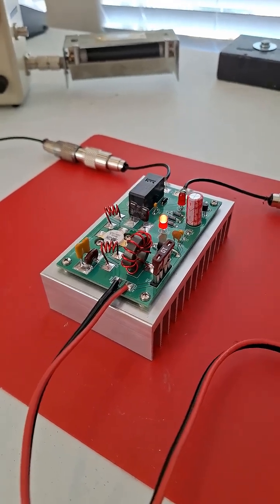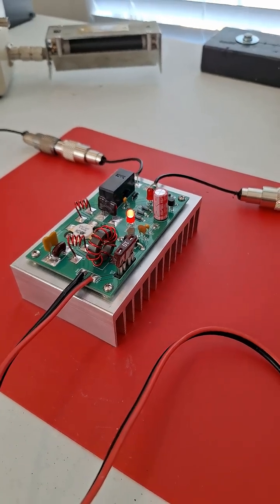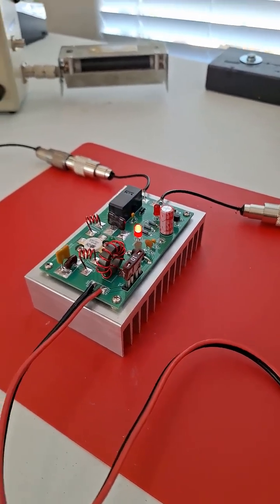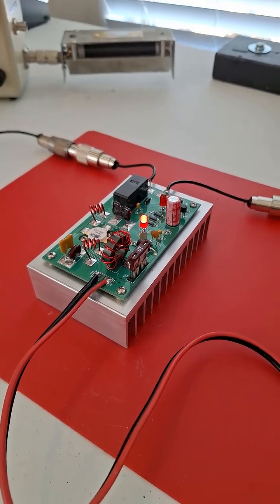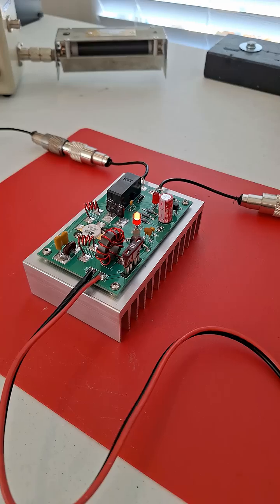Just a little update here. I finally got my new amplifier design board on a heat sink that I calculated to be the right size. Notice it's very small because this amplifier is very, very high efficiency.